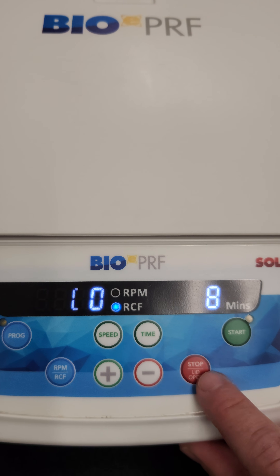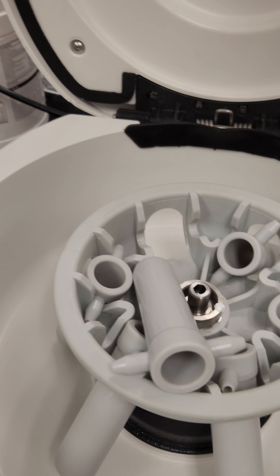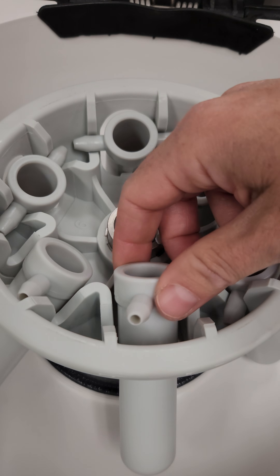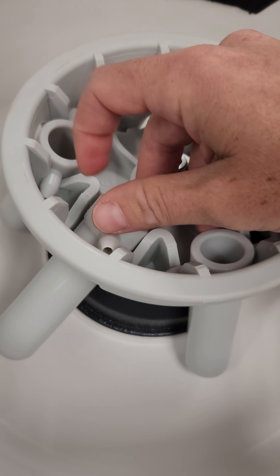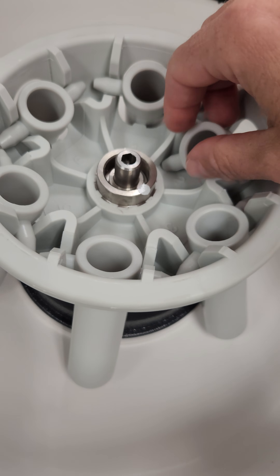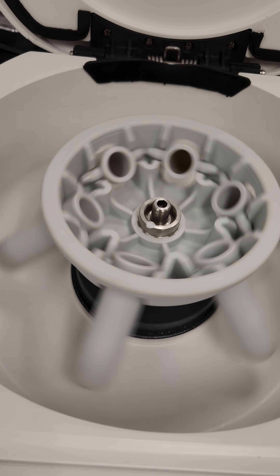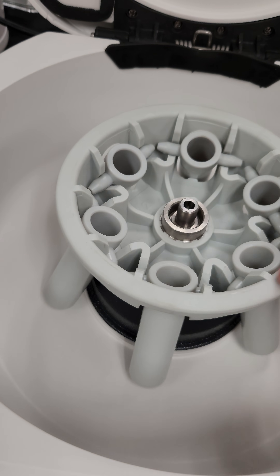To open the lid you're going to press and hold this button right here. That pops right open and then you want to make sure that the buckets are sitting correctly all throughout. You'll see some of these are twisted — they should be sitting like this so that they can move. Make sure all of them are in the right position and give it a quick spin to make sure all of those tubes are able to fully extend outwards when spinning.